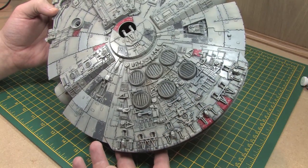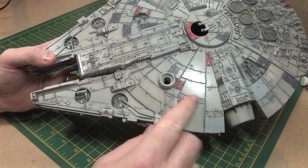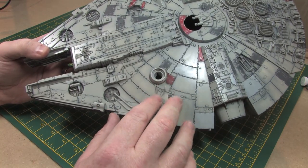And here's how it looks when I'm finished with it — the washes are all in, all of the surface detail has been enhanced, and it's time to move on and start to really weather this surface.